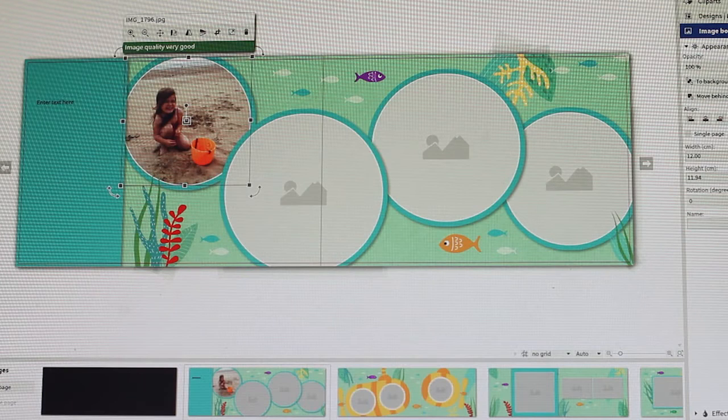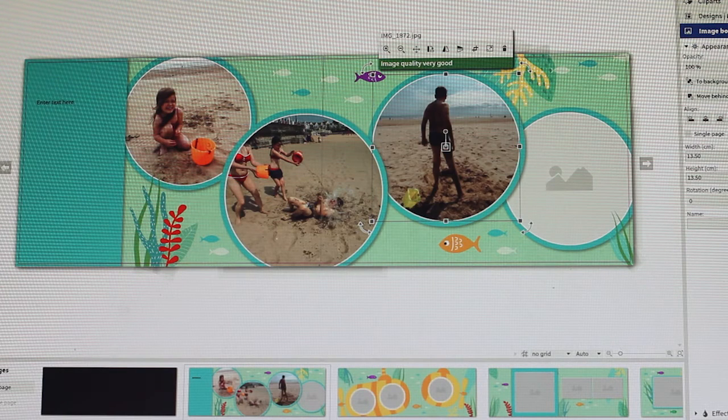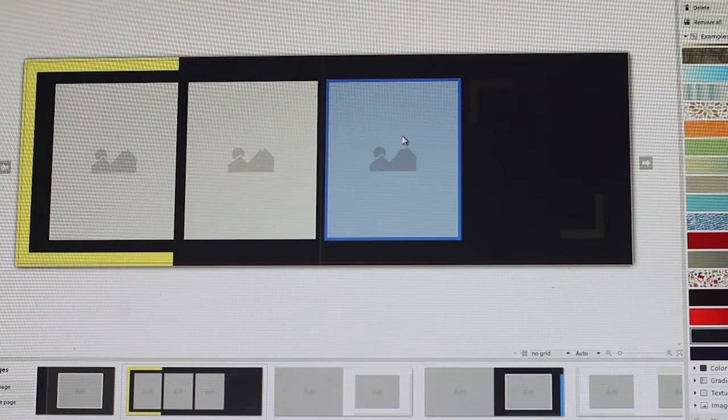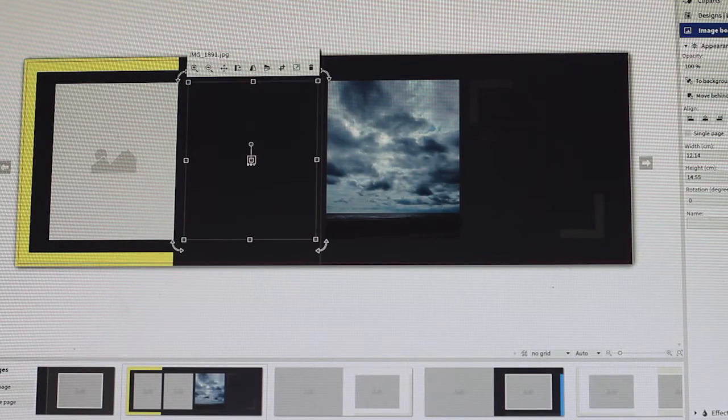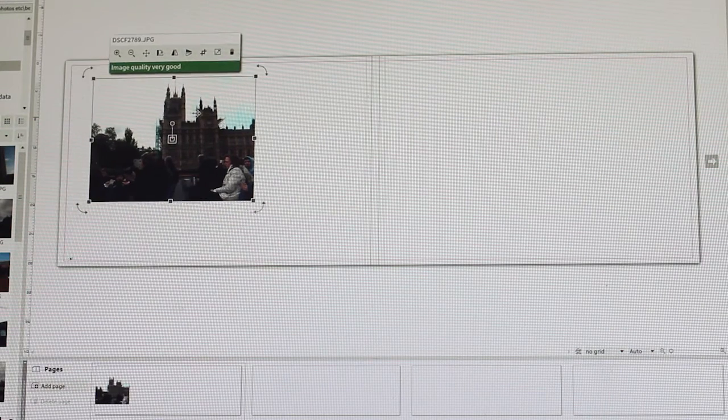After contemplating what I was going to do with the design, I began to put it all together using the easy to use software. The templates make everything quick and speedy. You select the design, you add your pictures and you're done. It's simple.